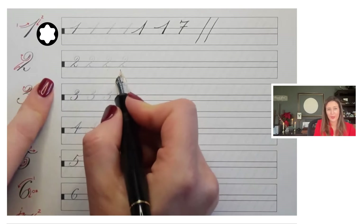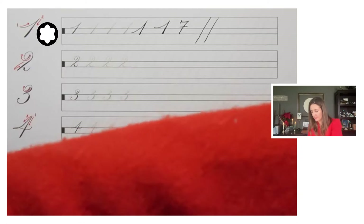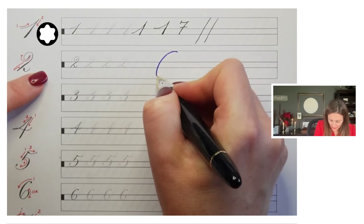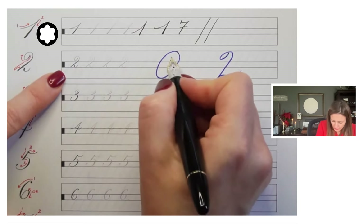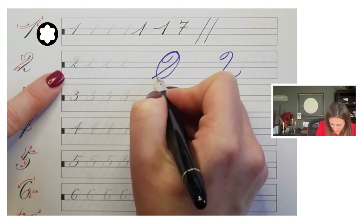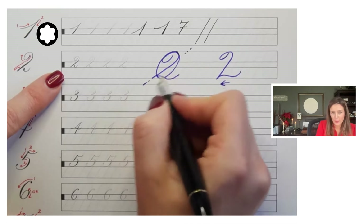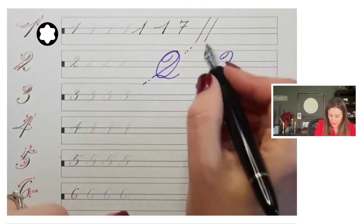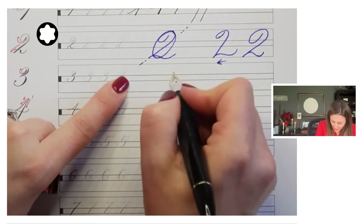The two is one of my favorites — I feel like it is so graceful. Let me demonstrate it a little bit larger. With our numbers, I like to think of all of them kind of fitting into a large oval shape. If we think of that two fitting within an oval, that slant comes over quite a bit further to make it look like it's sitting up a bit more straight. The three has this little kind of miniature two at the top of it.